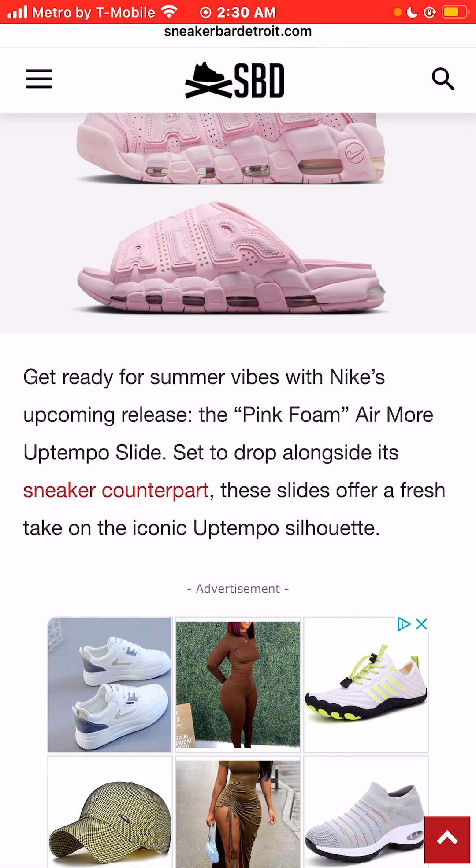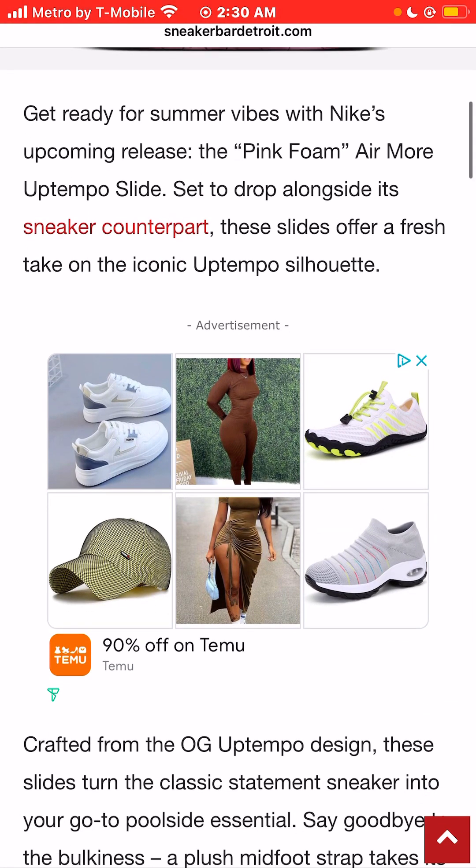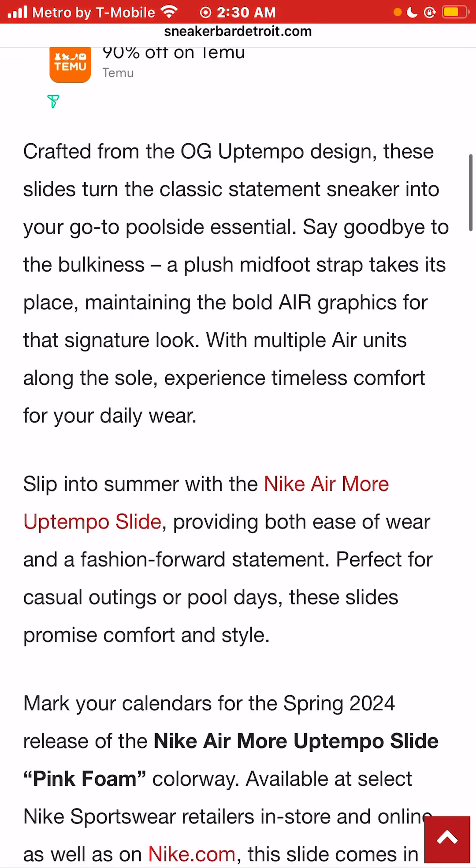Set to drop alongside its sneaker counterpart, these slides offer a very dope take on the iconic Nike Air More Uptempo silhouette. Crafted from the OG Uptempo design, these slides turn the classic statement sneaker into your go-to poolside essential. A plush midfoot strap takes its place, maintaining the bold air graphics for the signature look with multiple air units alongside the sole.